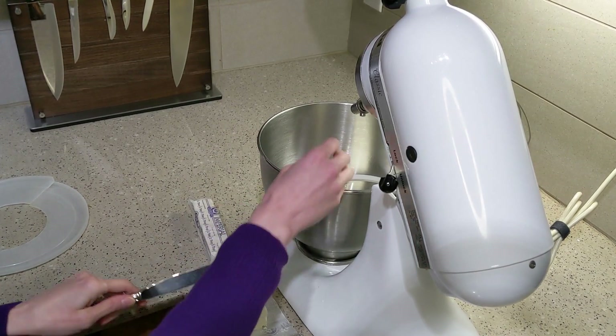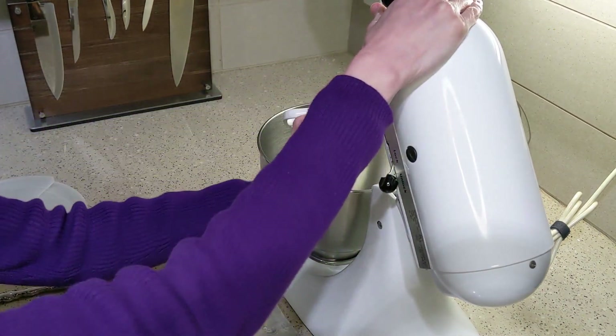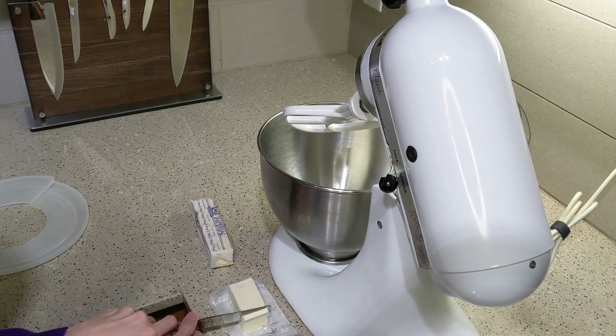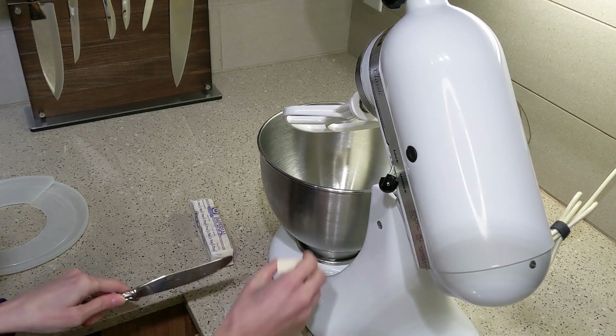So the first thing you'll do is cream your butter and sugar — it's three-fourths cup of butter. I am using margarine here because it's cheaper and better for your cholesterol, and the sugar is coming shortly.